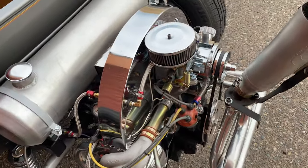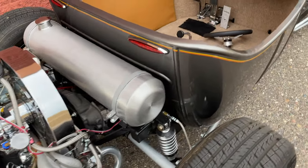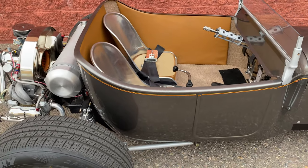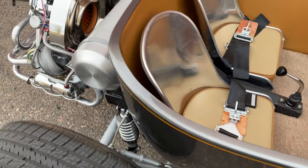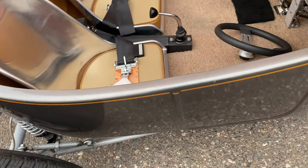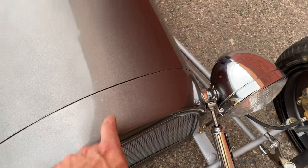This is a super, super unique little car that always draws a crowd. If you have any questions about anything, please let me know — you're more than welcome to stop by for a quick drive. The paint, on a scale of one to ten, is probably about a nine out of ten. There's a tiny little blemish right there and a couple of small ones — I think there's a little blemish from taking the hood off and a little rock chip.